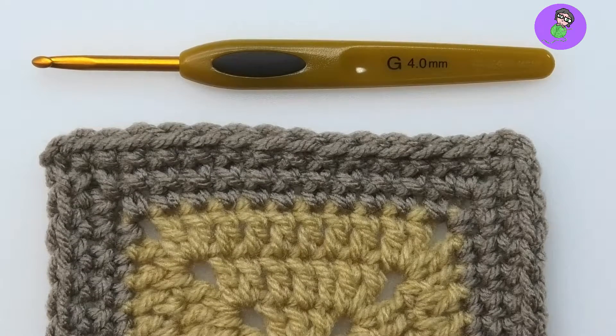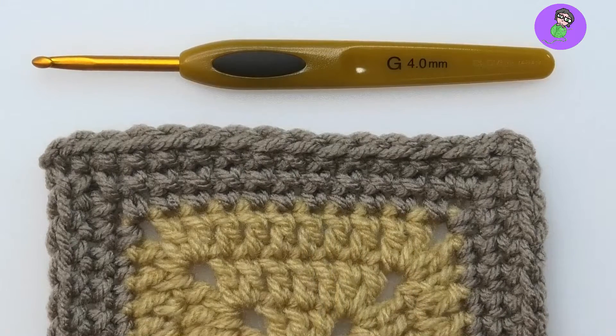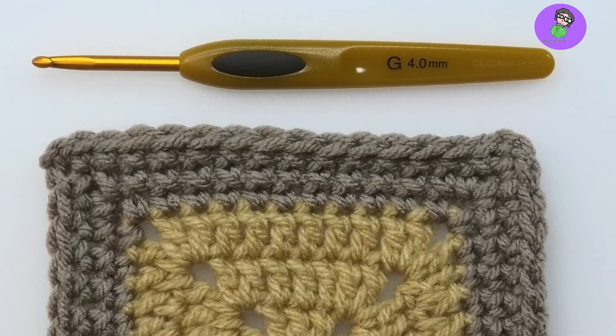Let's look at my sample here. I've already made some cross stitch single crochet. The bottom row in brown is regular single crochet, and the next two rows are cross stitch single crochet.